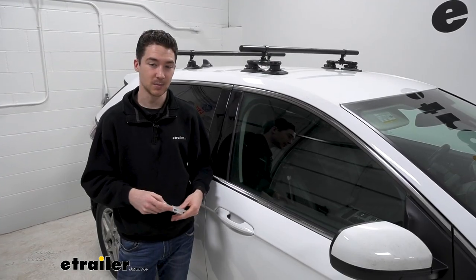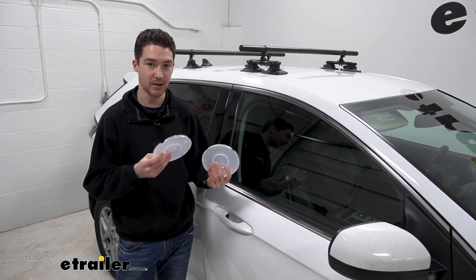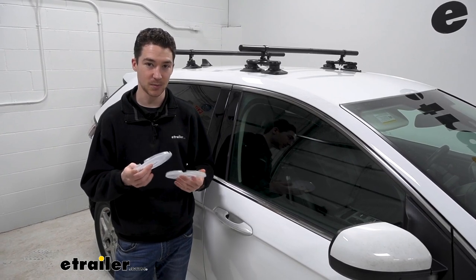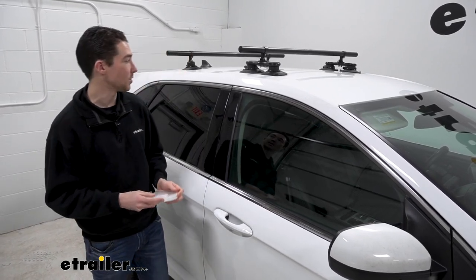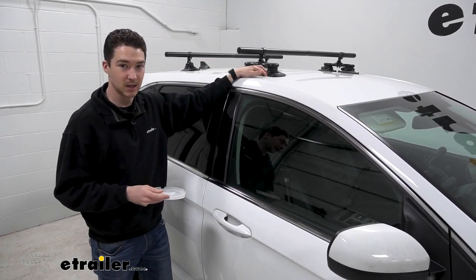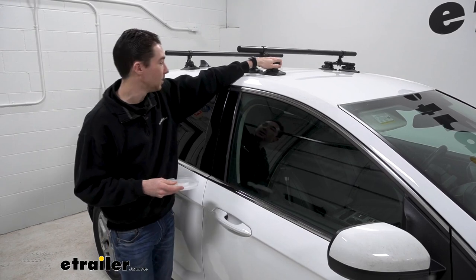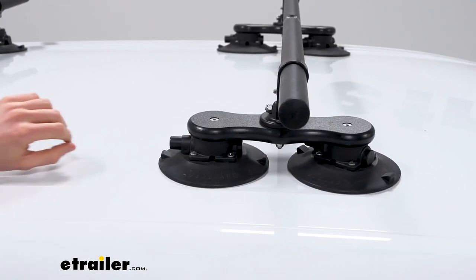When you first get the system set up and you're installing it, it's going to come with these plastic covers on each of the vacuum cups. Make sure you take these off, but store them somewhere because you're going to need to put them on when the rack is not in use. Also make sure to clean the top of the roof beforehand just to make sure the cups get a nice solid grip. Taking a closer look at the vacuum cups and how they'll work when you install them.